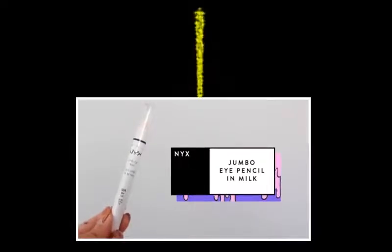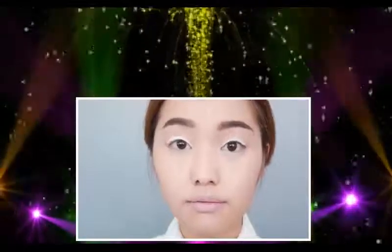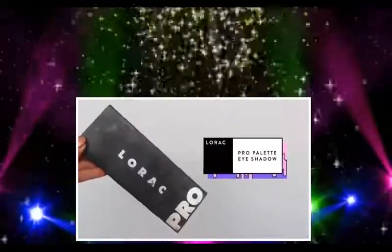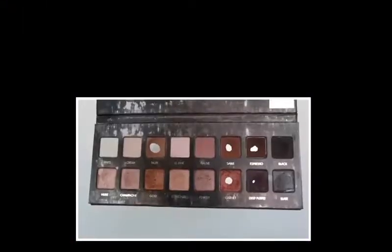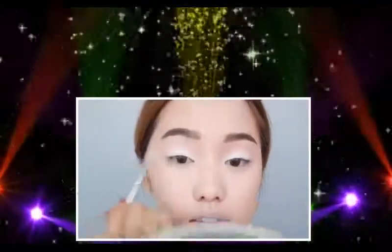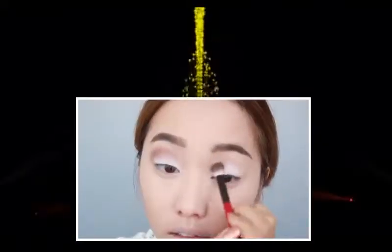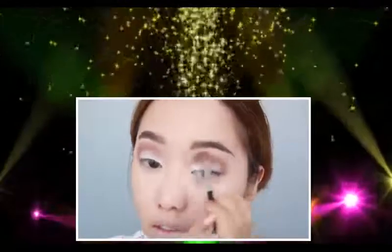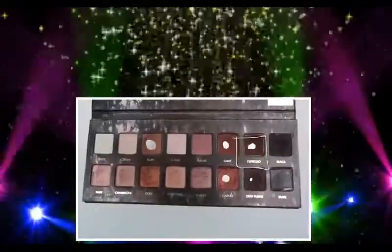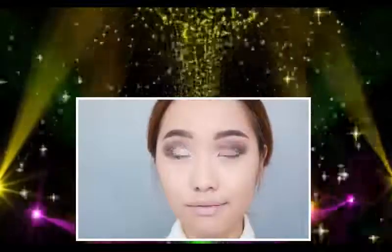I'm using Nyx's Jumbo Eye Pencil in Milk and applying that all over the lid — this is going to be your much-needed base. Now busting out my trusty Lorac Pro palette. I grab Light and pop that on where we applied the white base. Then using Fable, I apply it right over the white to give myself a larger crease. With the fluffier brush, I blend until it looks seamless. To add more dimension, I'm using Espresso, a dark brown, on my outer crease just to deepen the eyes.